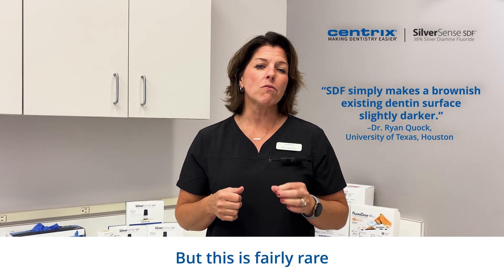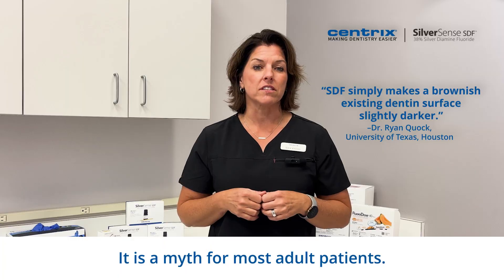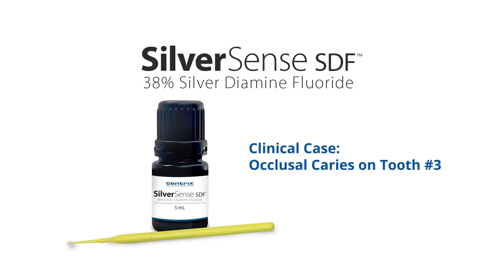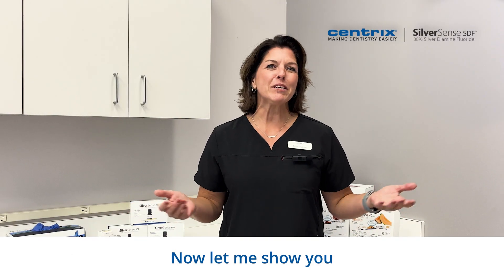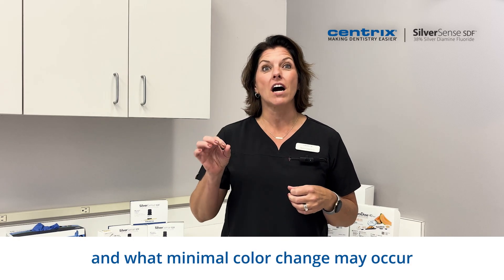But this is fairly rare in a pediatric situation. It is a myth for most adult patients. So let me show you how easy SilverSense SDF is to use and what minimal color change may occur on a live patient.